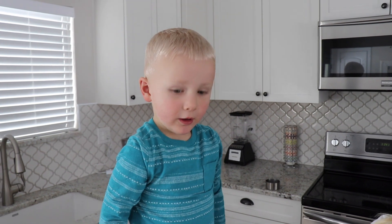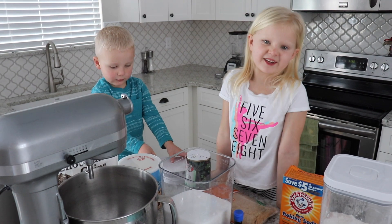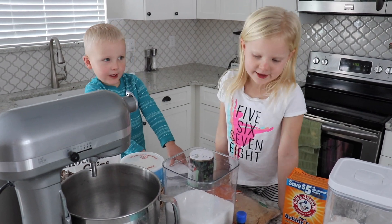We recommend before you start, we wash our hands. First we're going to cream our sugar, eggs, and vanilla.